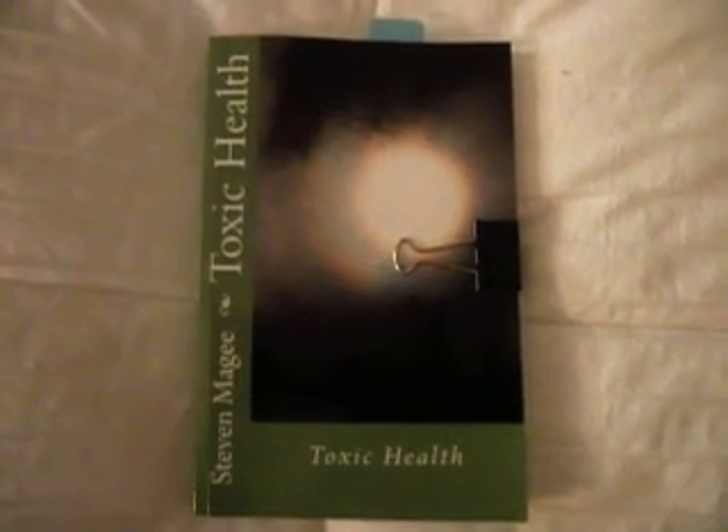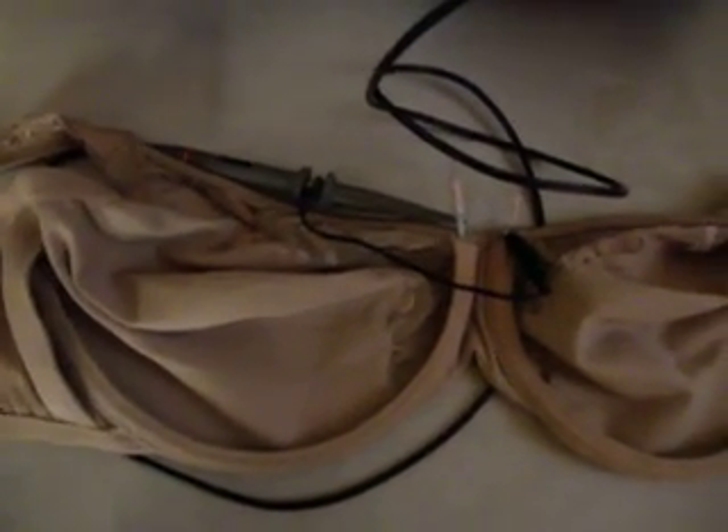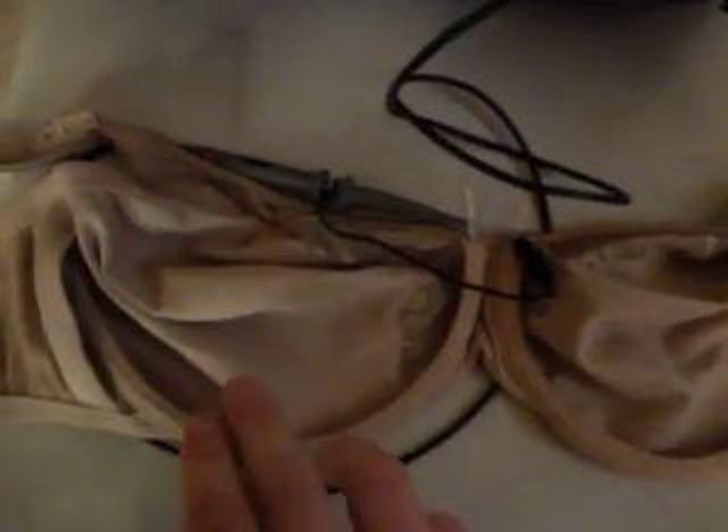Hi, my name is Stephen Magee and I'm the author of Toxic Health. We're here today to look into underwired bras. This is an underwired bra I've been running some tests on for a few days now, and I'm going to show you this interesting test that I devised to see what's going on between the underwires.